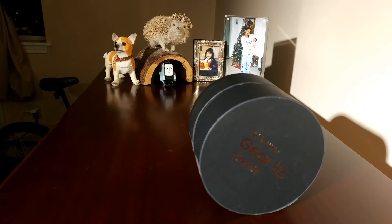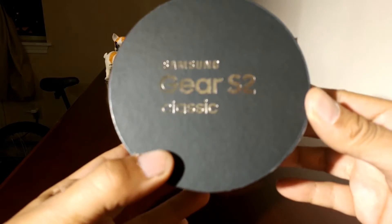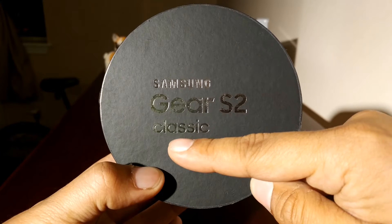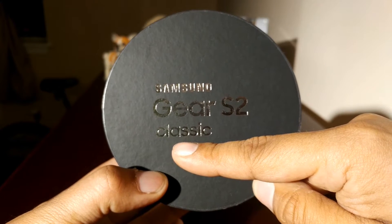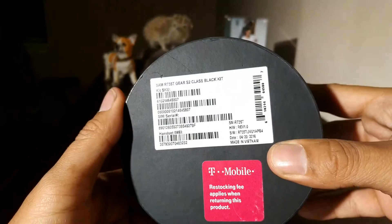Hey guys, welcome back to our channel. This is a quick unboxing of my new watch. This is a Samsung Gear 2 Classic. They have a sport, like the Apple Watch, and then they have a classic. I'm gonna do a quick unboxing — this is the case, circle, the back.